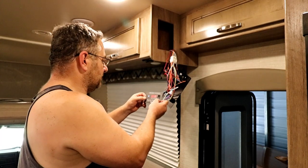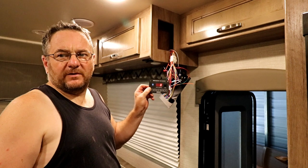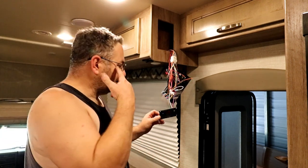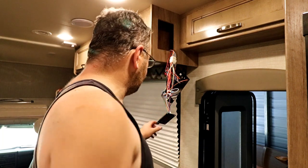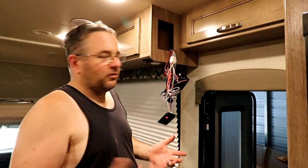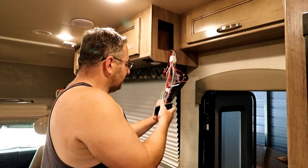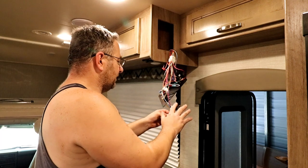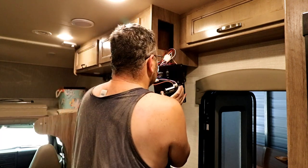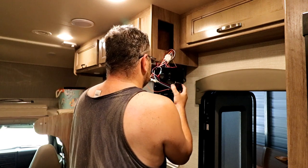The propane currently reads zero — that's understandable since it needs to be calibrated. Next time I take the RV out I'll stop somewhere with propane, fill up the tank, and set the calibration. The unit is wired up, which is the most important thing. Now I just need to measure the opening in the panel and cut it to mount the C-Level display.